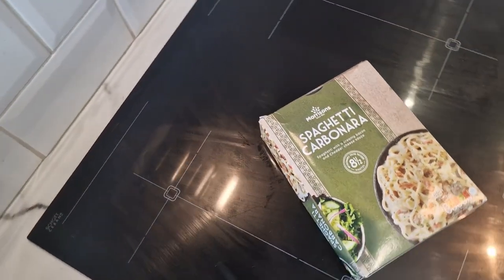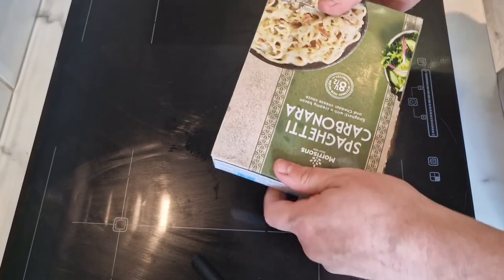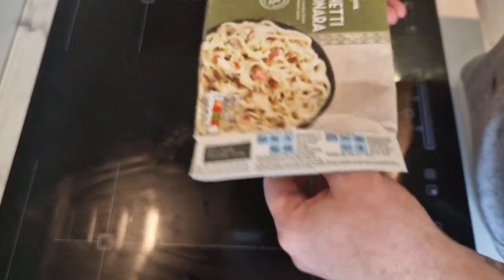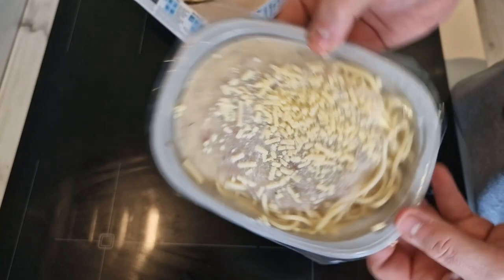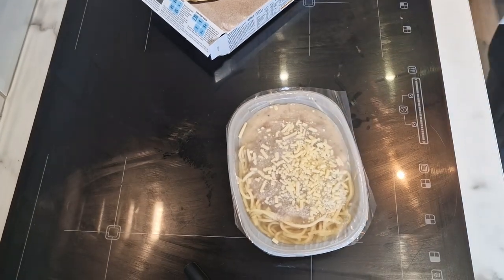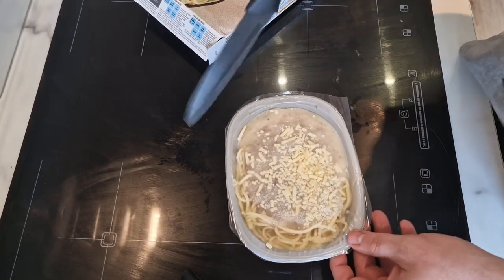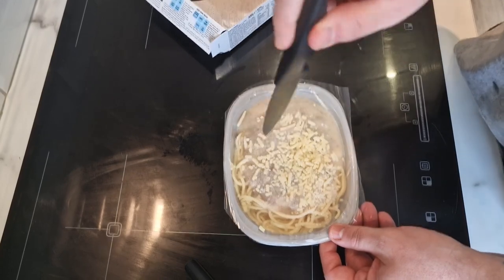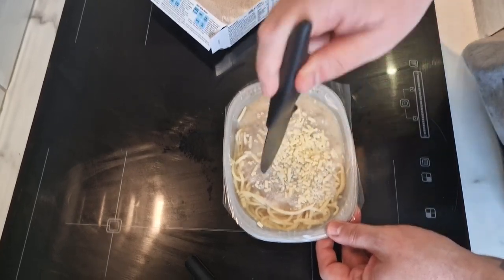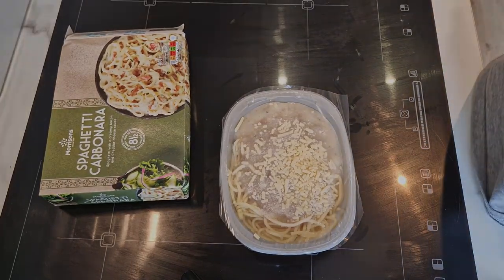I like that they've got a little hole there where you can just put it in and there it is - so I've got to pierce that. Eight minutes - I'll bring it back when it's done.